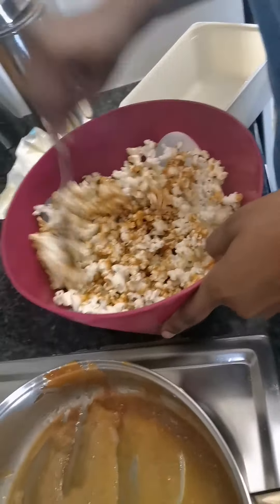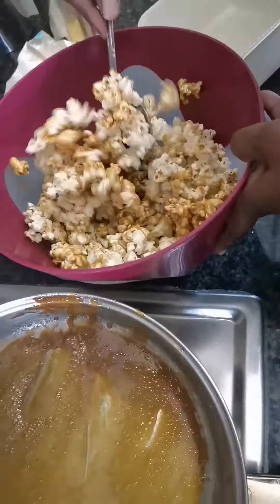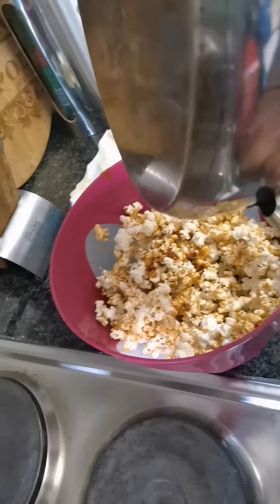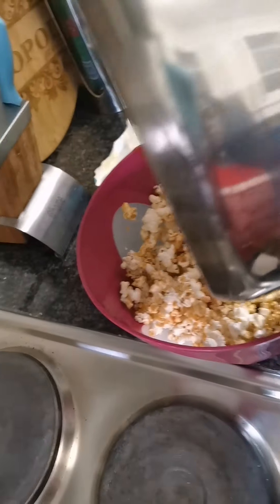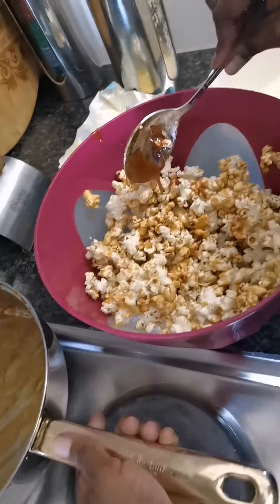There is our caramelized popcorn! Am I saying it right? Yes — caramelized. I'm not American, I'm going to say it the African way. These girls watch too much YouTube and people from America, that's why they say it the way they say it. Oh my gosh, I can't believe we did it! I'm thinking we should add more caramel — what do you think? Yeah, that's a good idea.